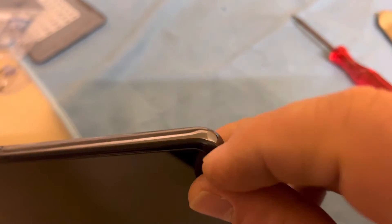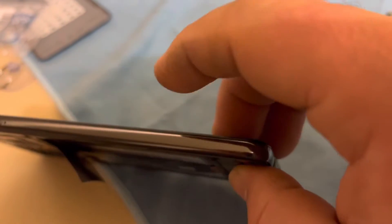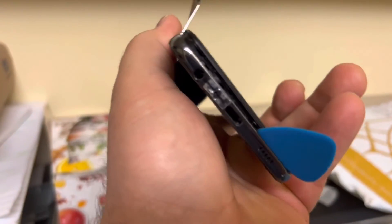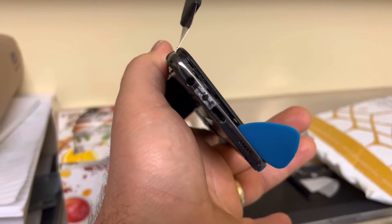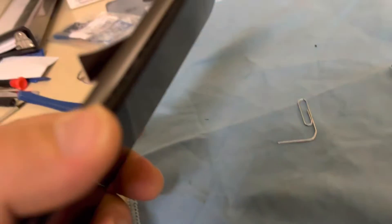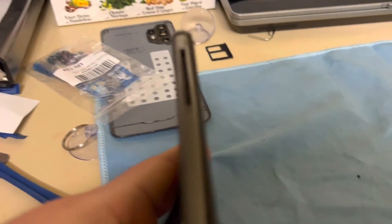Now that I've removed all the screws, I'm gonna use the pry tool again — but first warm it up and get into one of the corners to pry it, then keep going with the guitar pick. I already opened a gap and I'm running the guitar pick around to release the clips — there are clips on the bottom, so be careful. One important thing I forgot to mention: remove the SIM card tray first — that's always the first thing to do no matter what phone it is.